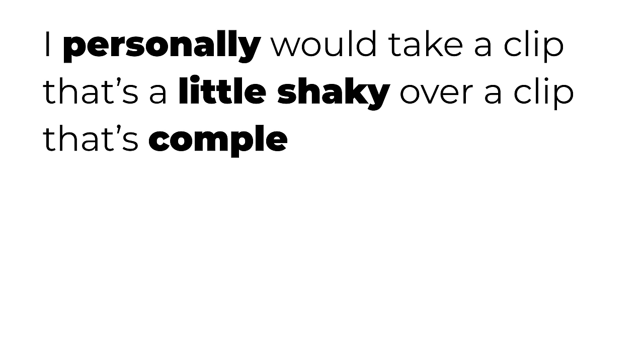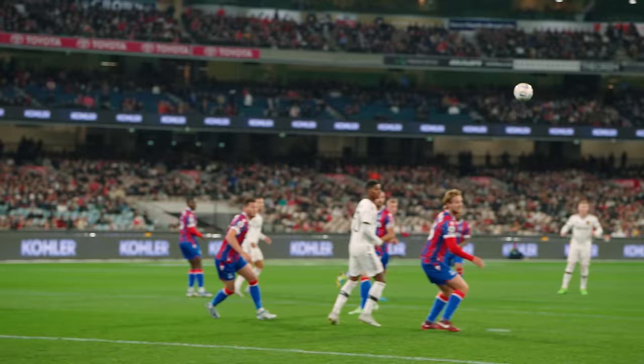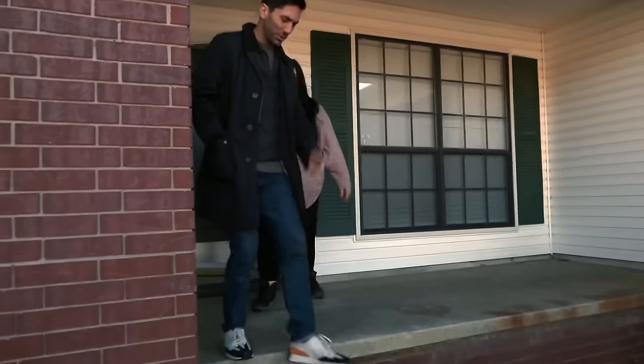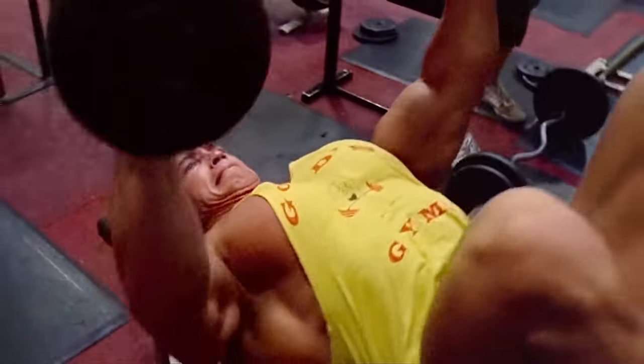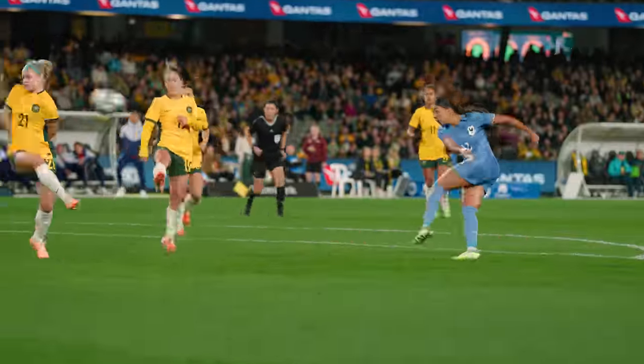Before we get there, let me start with a sports videography hot take. I personally would take a clip that's a little shaky over a clip that's completely steady, all day every day, especially for sports. I believe that small shakes that are not too jarring or distracting are actually a good thing. They make the content look alive and make viewers feel like they're in person instead of watching through a screen. That's why reality TV and documentaries are typically filmed handheld. So you shouldn't obsess over small shakes to the point of filming everything with a gimbal — instead, embrace those shakes and make them part of your style. But how do you go from big shakes to reasonable shakes or no shakes at all? Let's go to the Pierre Charbonneau Center and find out.